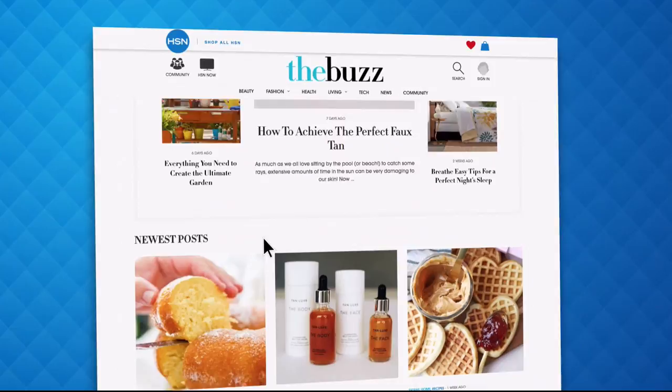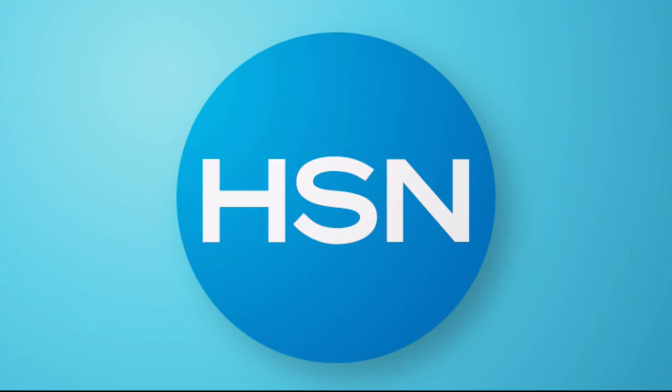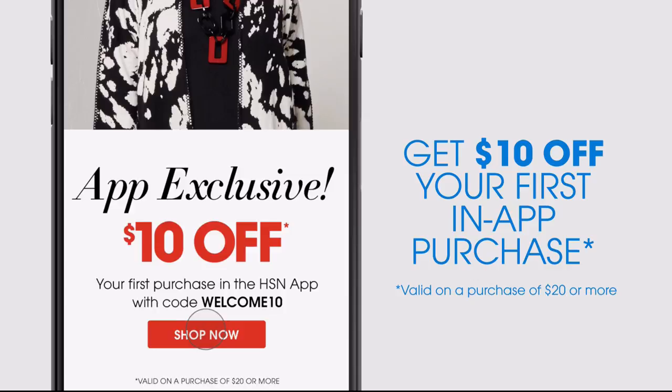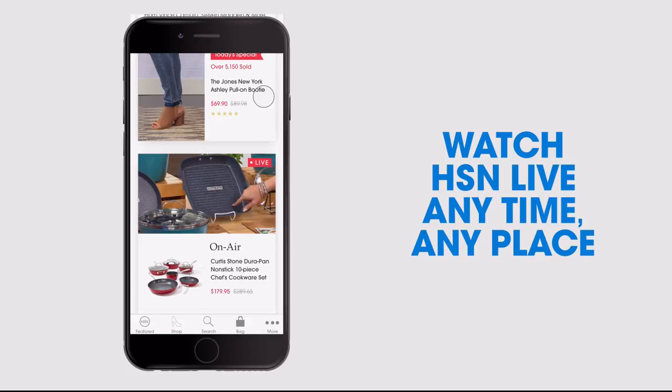Have you heard about The Buzz on HSN.com? It's the one place you can find everything from current fashion trends, delicious recipes, how-tos, and so much more. Dive into must-read articles about your favorite topics and get inspired with stunning photos. Search The Buzz on HSN.com. Also, the HSN app — available on Apple and Android — gets you $10 off your first in-app purchase with code WELCOME10. Watch HSN live anytime, anyplace.